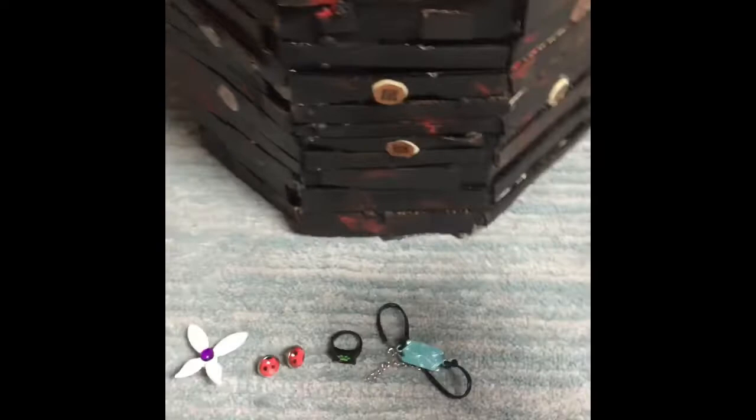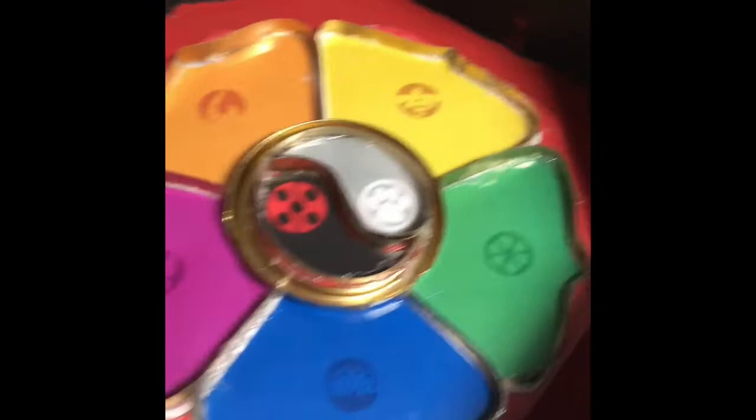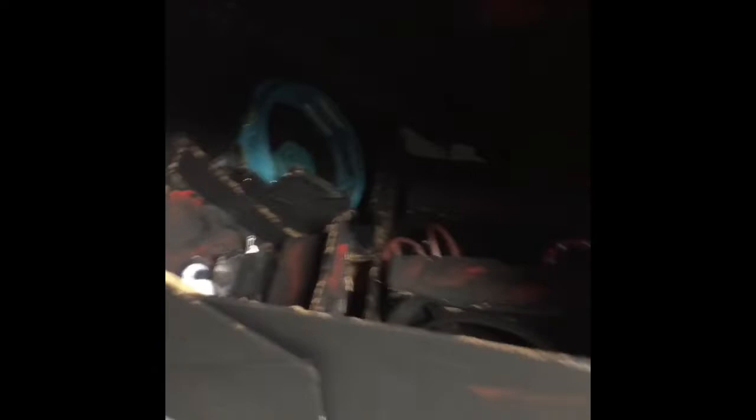I didn't make the drawers, but I made a secret compartment. All you have to do is flip and turn this around — the slots are here — and you flip it over and you have all these compartments.